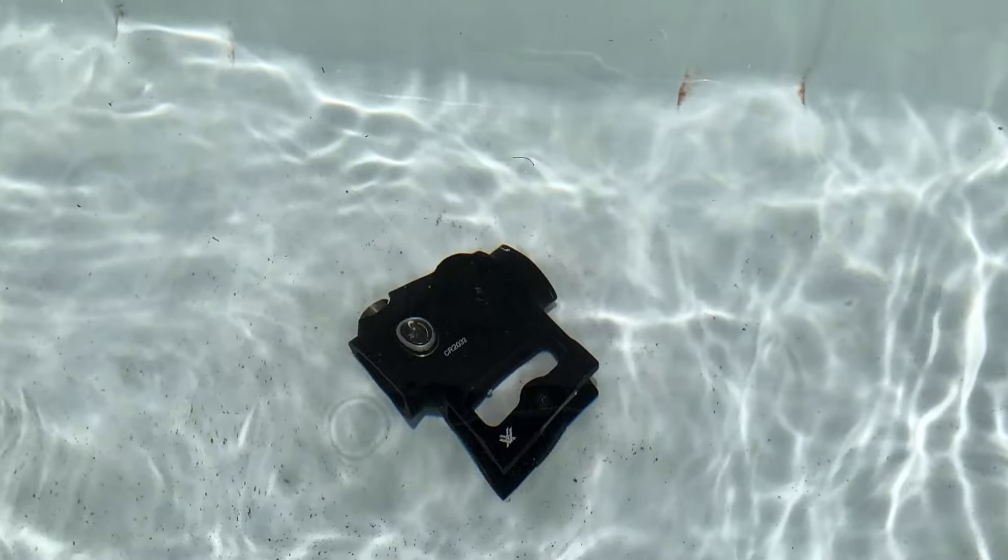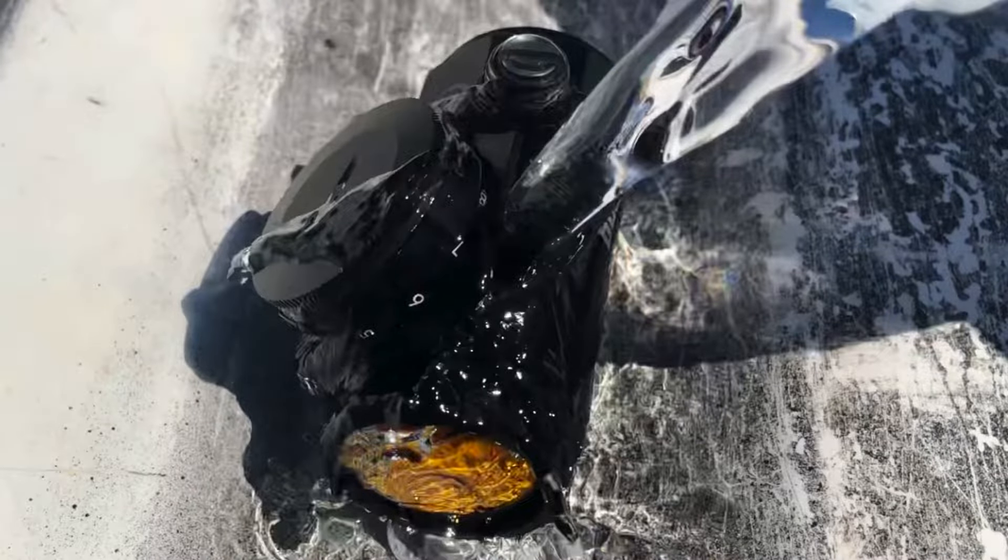Build quality. All these red dot sights — except for the CV Life — claim to be waterproof, fog-proof, having been nitrogen purged, and have an IPX7 rating or better. Most held up well to submersion or exposure to a lot of water. One did not, and one I didn't dare try.